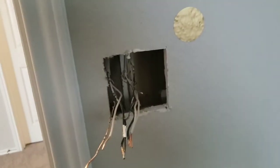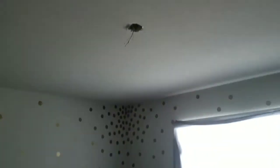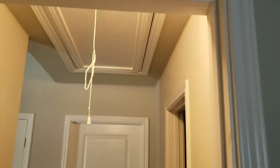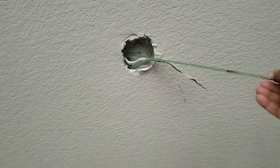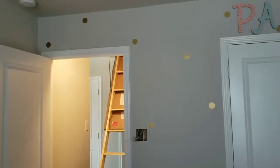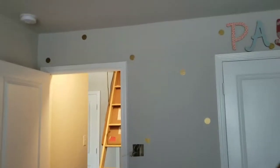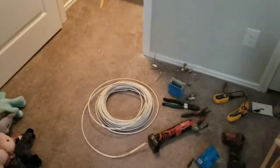Now we're going to go up in the attic, get a fish stick down into here, and locate it in the attic. What I did was stick a fish stick through the fan box so I can locate myself up there quickly. The goal is to minimize attic time. I just need to see if I have enough room to get another line down through the original holes these wires are coming through — if not, I'll drill my own and send the fish stick down.